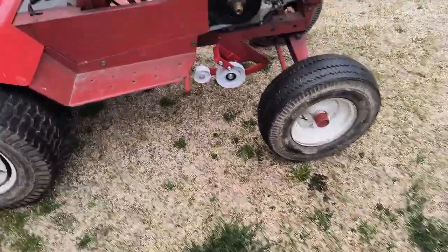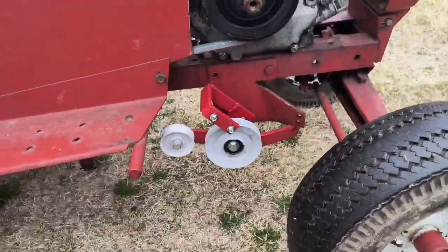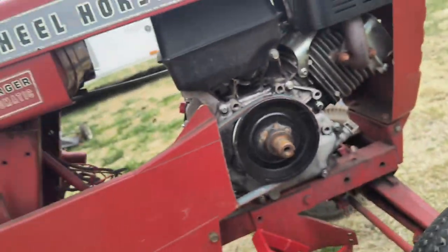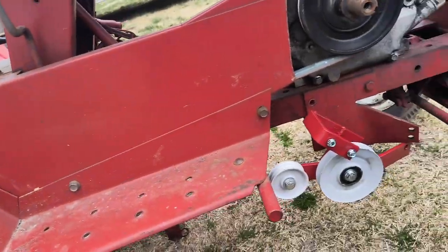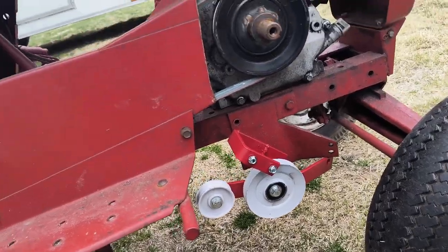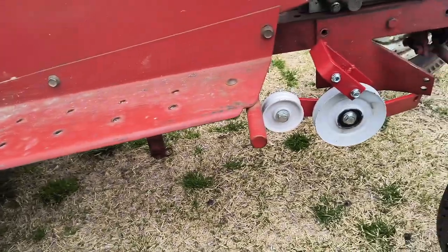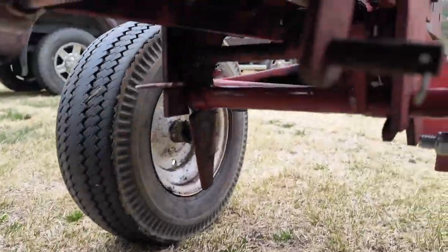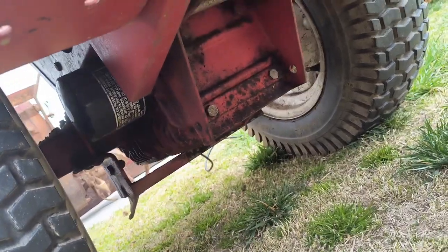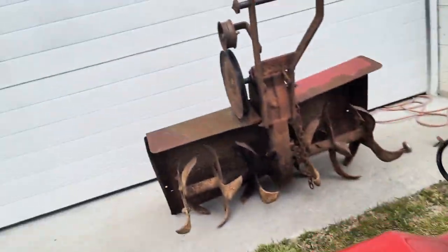I don't know if this will be a good video for YouTube or not, but we're just gonna record anyway. This is my Wheel Horse Electro 12 — I'm not too sure what year it is, I'll put it in the description. I know these don't come with rototiller attachments, but I bought one cheap — got this off the line for $175 and it hooks right into the system really well.